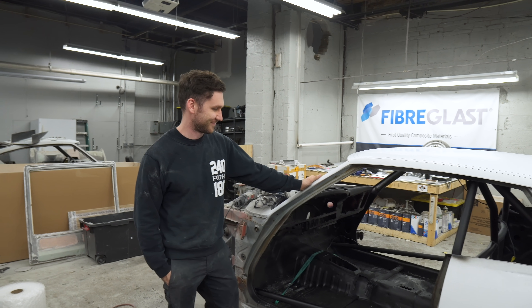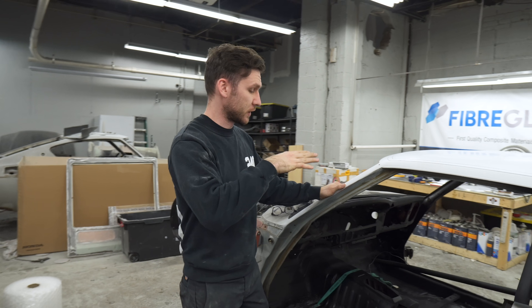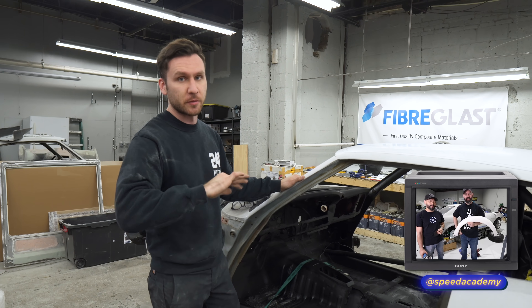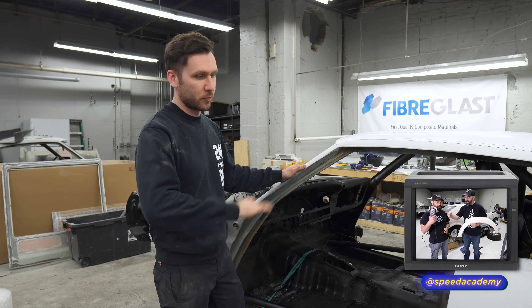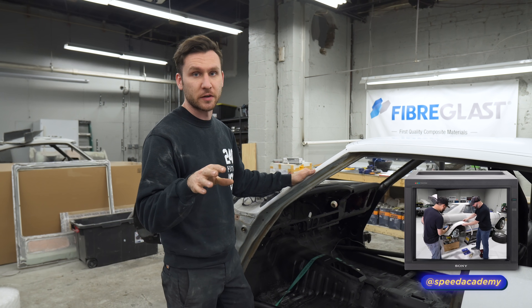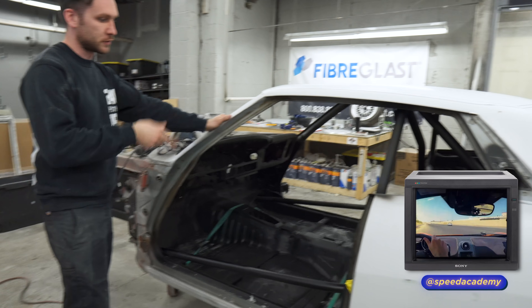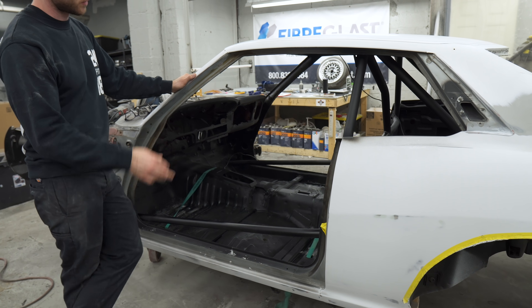Before we get started, a quick update on where we are on the car. We took all the flares and fixed them up - they had a bunch of cracks and other small issues. We reprimed them all and they're super straight, ready to make molds. We also got the interior all sprayed in matte black since he's going to cover most of it with interior trim anyway.